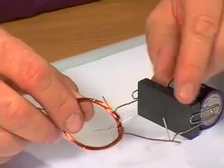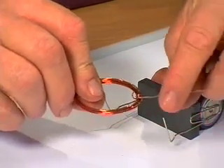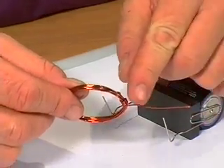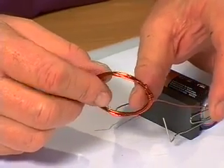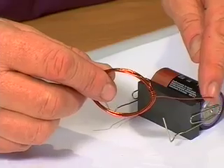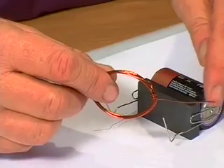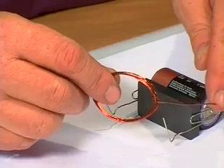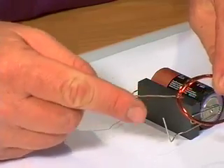Now there is one trick in making this motor and I want you to work out for yourself why this happens. On the one side — on this piece that extends out the side, which is going to be part of the support of this coil — on this side we have scraped away one half of this reddish, shiny, resiny insulation that copper wire like this is covered with. We have scraped away one half of it, whereas on the other side we have scraped it away altogether.